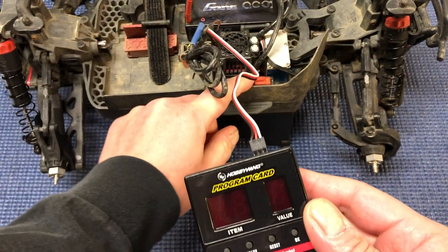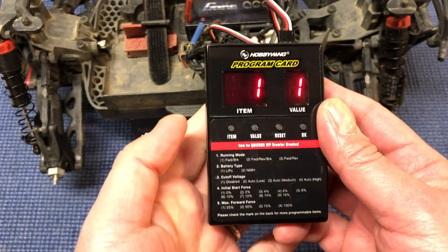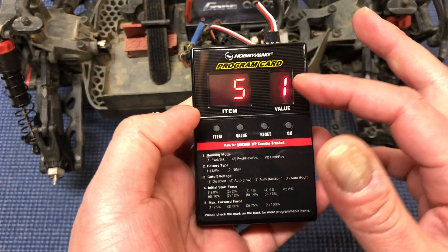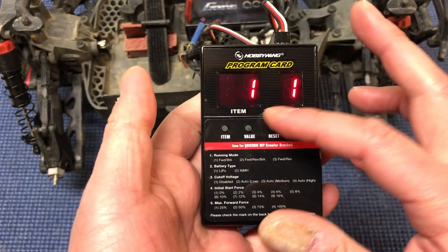With the battery connected, you just turn it on and it'll show you all the different values. For the BLX 100 there are basically five different items and different values you can set.